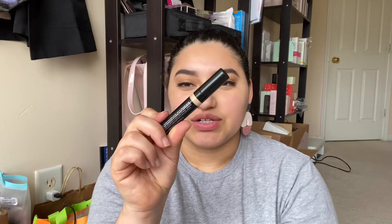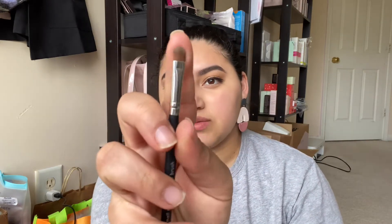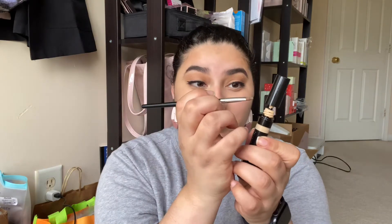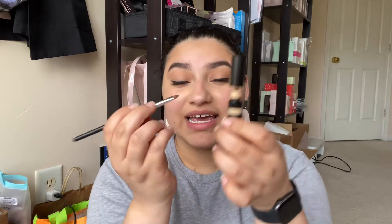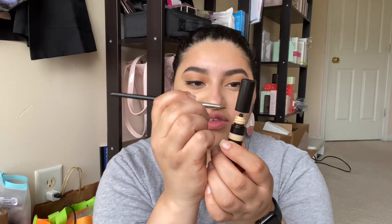We're going to do the same thing on the other side. Now for the fun part — we're going to be using our concealer. I'm using a light beige and I'm going to use that to clean up right under my brows. We're not going to use a lot; just this really small concealer brush, tapping it right here. I'm not even going to take the whole thing out, just using this part right here.